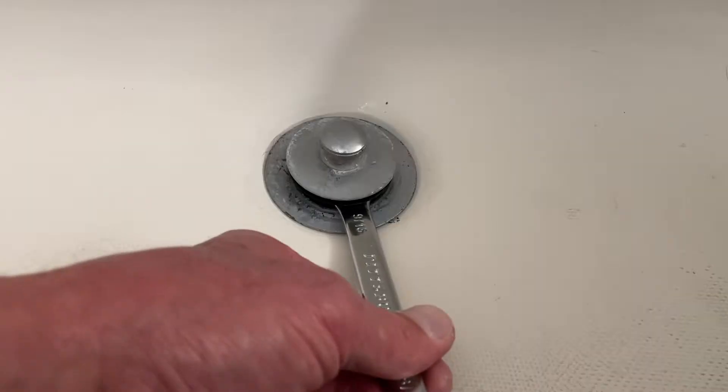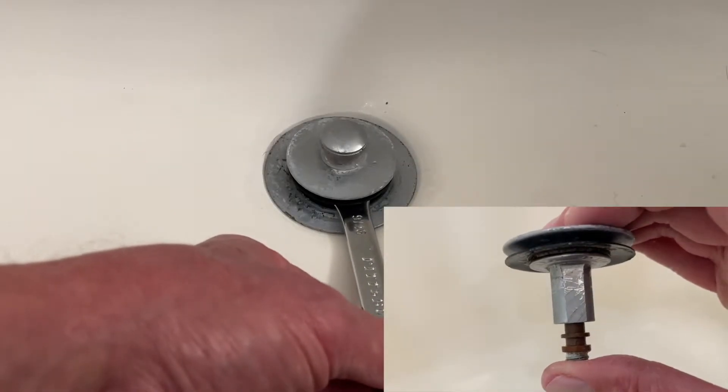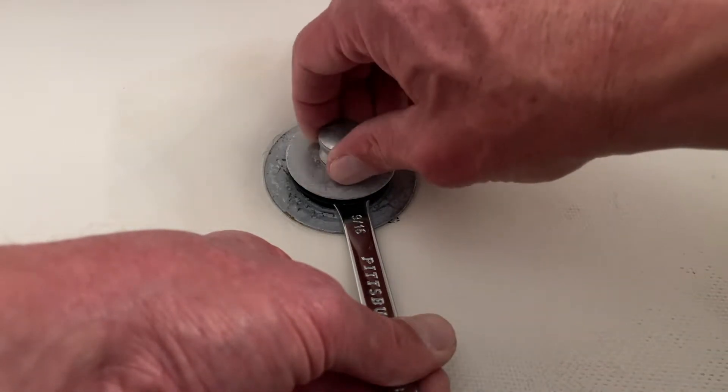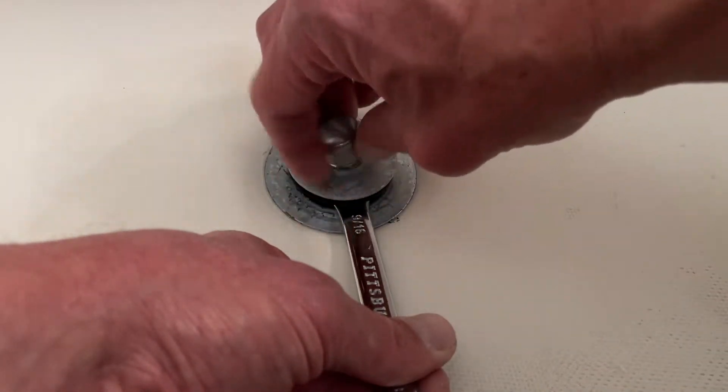This is a Watco brand — W-A-T-C-O. You pull it up, it lets the water drain; push it down, it holds the water in place. We're going to use a 9/16ths wrench, some channel lock pliers, and one of my garage rags.